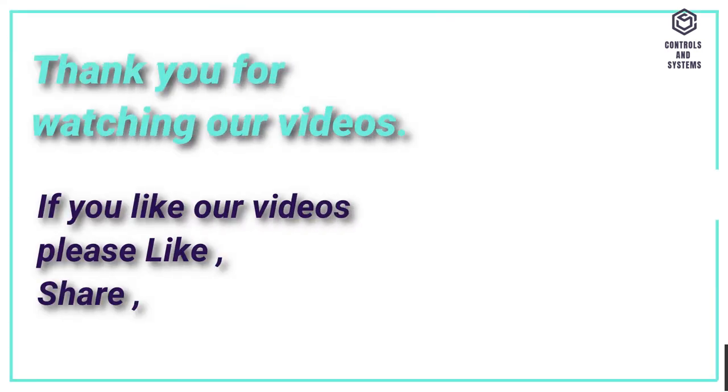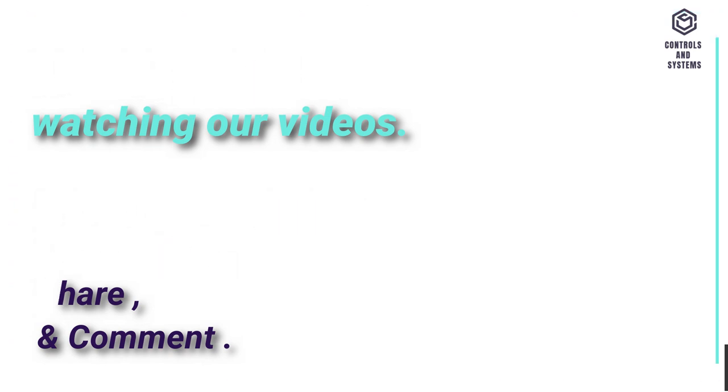If you like our videos, please like, share, and comment. Thank you for watching our videos.